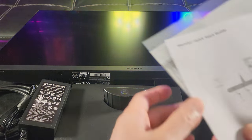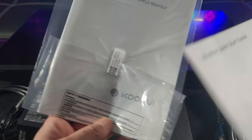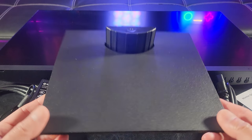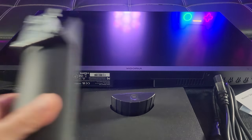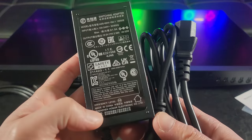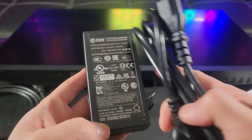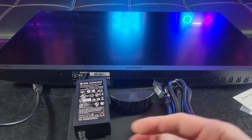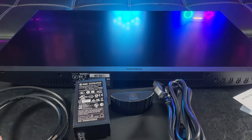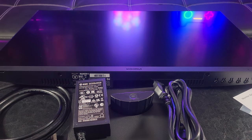So once you have everything unboxed, there's a Quick Start Guide and User's Manual. It looks like the monitor stand along with some attachments, and here is the power supply. Here are some power cables, an HDMI cable, and of course the beautiful 27-inch 4K UHD Gaming Monitor.